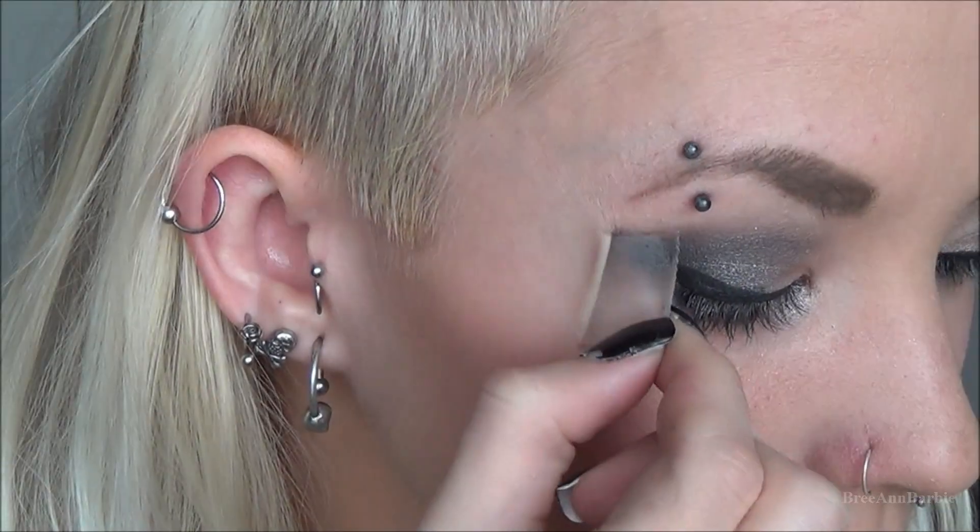Then I just took my ELF cream eyeliner and created a cat eye. I also reapplied the tape to make it easier, and then this is what it looks like.